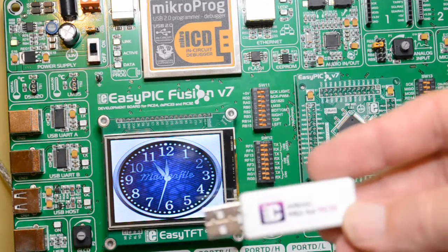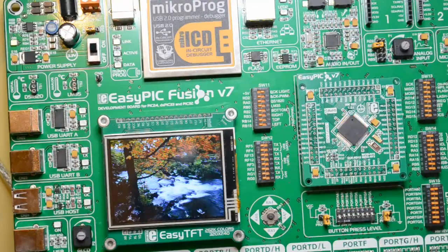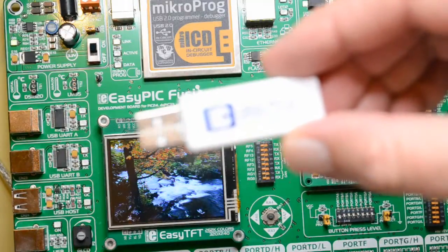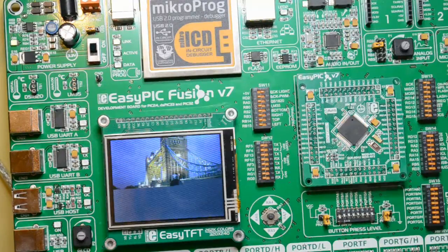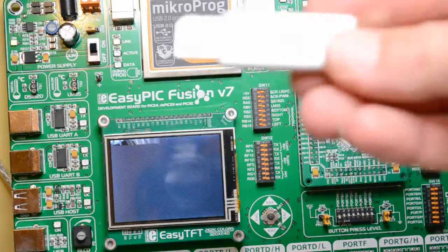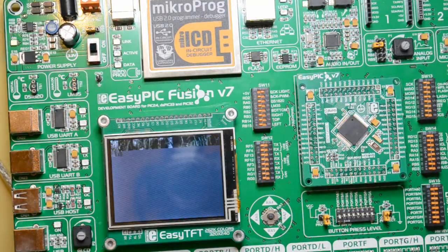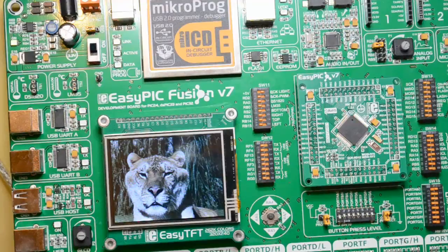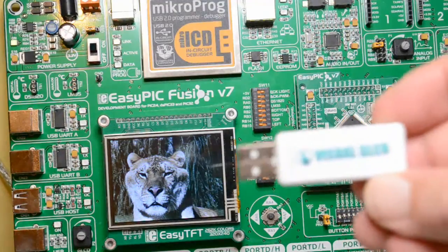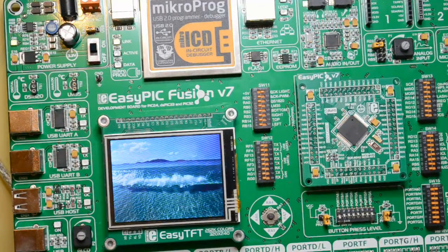MicroZ Pro for PIC32 — 170 pounds worth of software. MicroZ Pro for DSPic — that's the dongle for that. On my machine at the moment I've got MicroZ Pro for PIC, which I've just used with the version 7 board. I've got another dongle somewhere — here it is — that was the first dongle for the Visual GLCD, which I stopped using, didn't really use it.